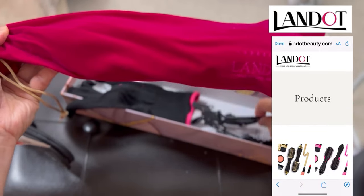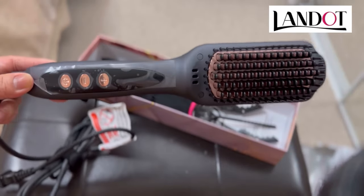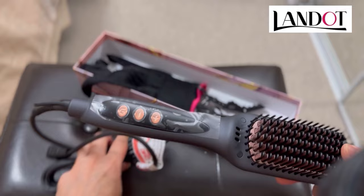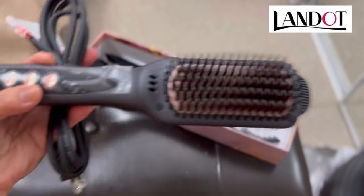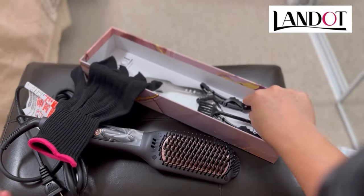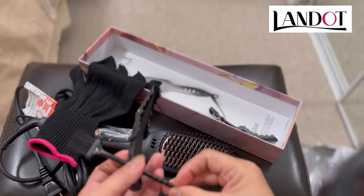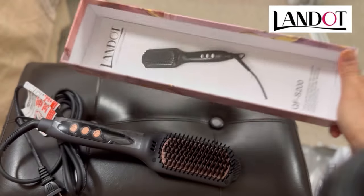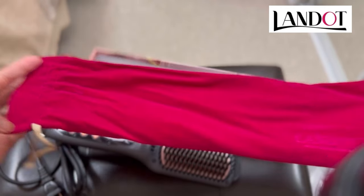Okay, I'll take this off. Oh my god, this is interesting — I do have kind of something like this but not like this one. It comes with gloves so you won't get burned, some clips for your hair, and another clip. I love the dust bag too — super nice. Thank you Landot for your trust!